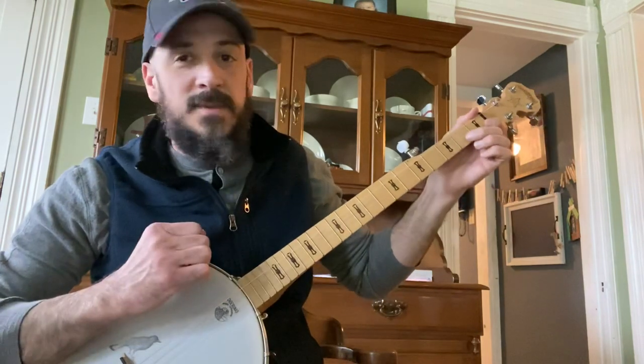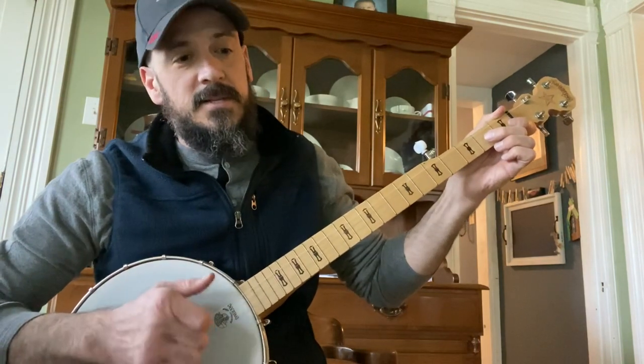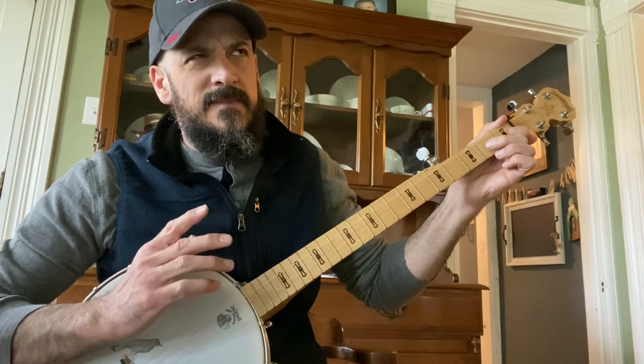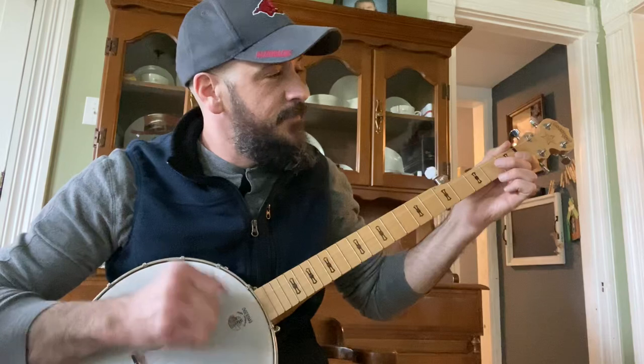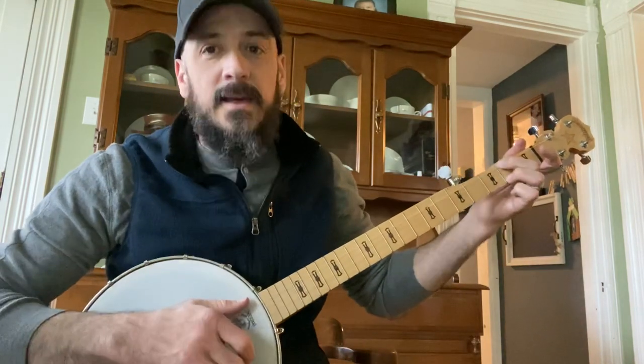And then it's just an open G. I usually alternate between the third string and the second string, and you do that for four measures, I believe. And then you hammer on that E minor again.